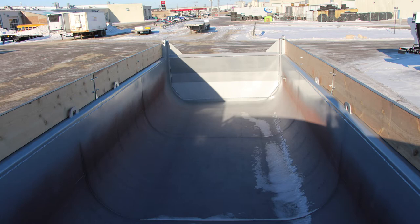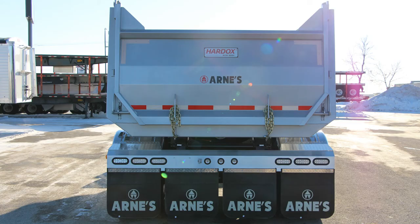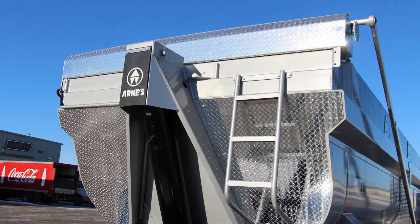Not only is it stable when dumping, but the design of the trailer enhances the clean-out of the product, as well as the longevity of the box. Arnie's Quad Wagons are crafted with a lightweight aluminum light bar and rear cross member, decreasing the weight of this trailer significantly, which allows you to increase your payload.